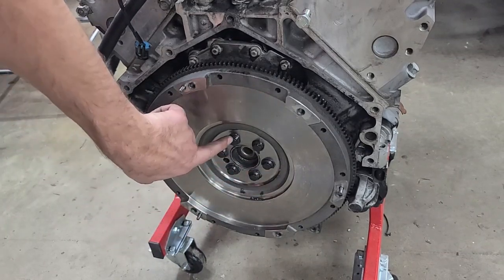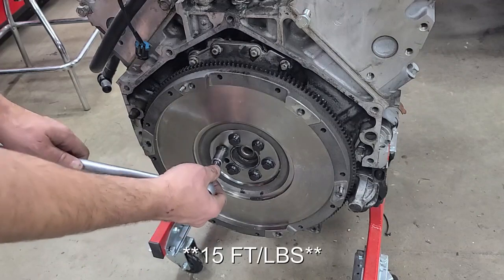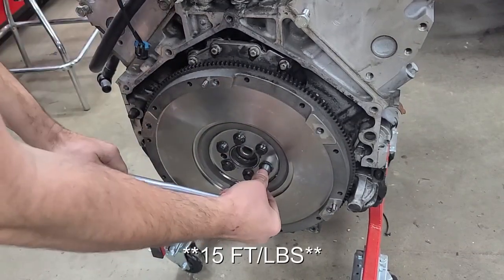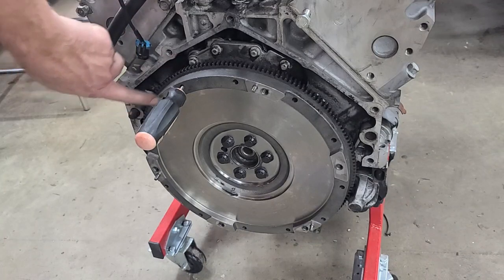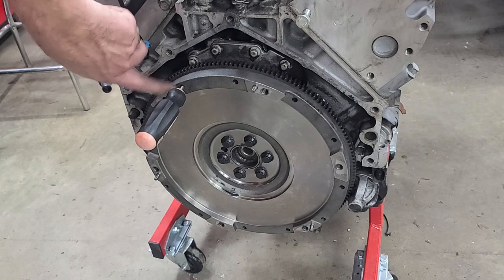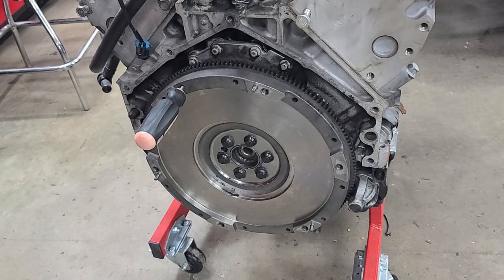We're going to do it in a cross pattern, like you would putting a set of wheels on your car. As you start to tighten it more, it's going to want to rotate the engine. Put a screwdriver in here that bottoms out — but don't put it in the hole with the threads. Put it in the hole that doesn't have any threads because you don't want to mar those up. Go ahead and put that in there so it butts up against it and then you can continue torquing.